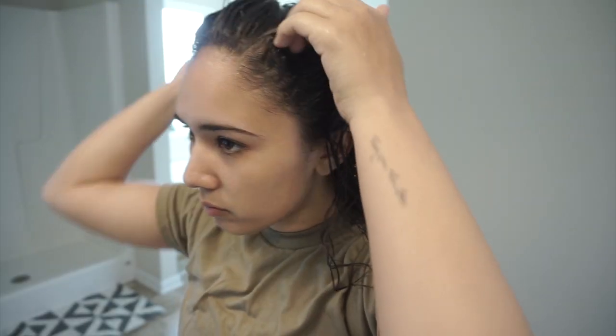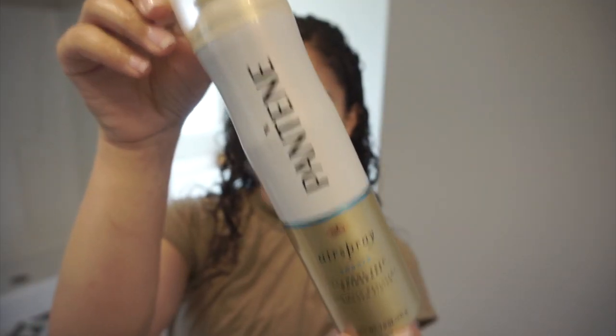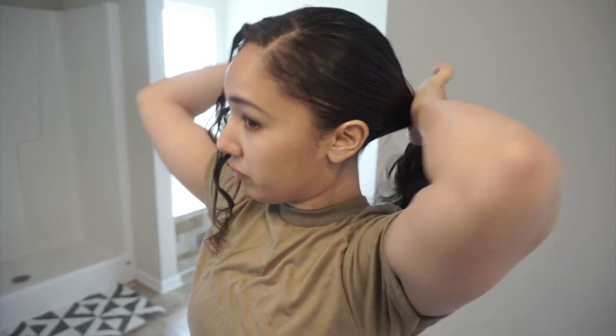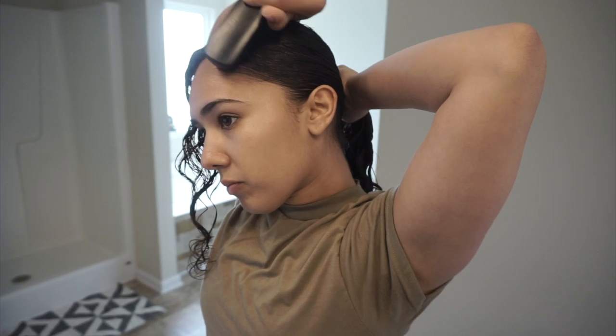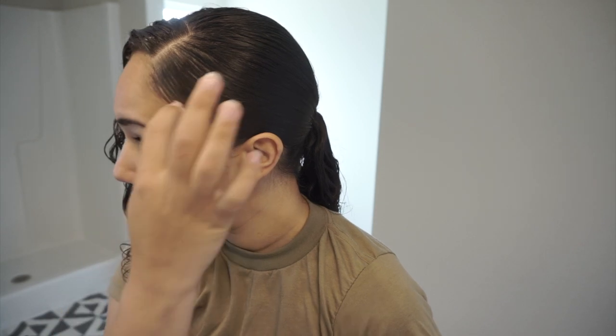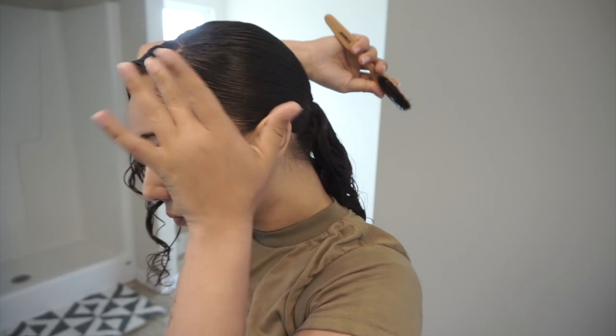I'm going to part my hair straight back vertically and then horizontally. While leaving that part out, I'm hair-spraying the rest of my hair and brushing it into a ponytail. With the edge control, I'm going to use it to slick down the hairs in the front. Since I'm constantly taking my hat on and off, this just helps with keeping my hair in place.